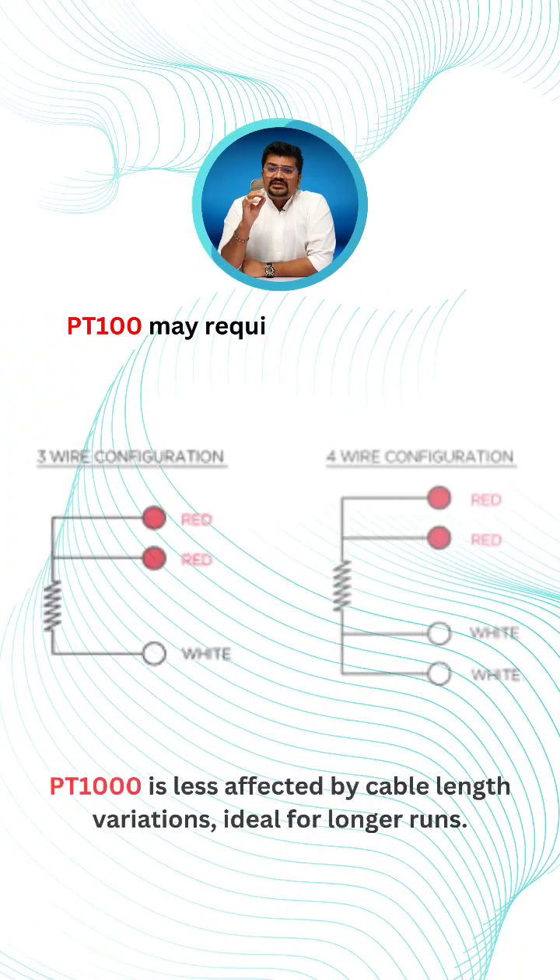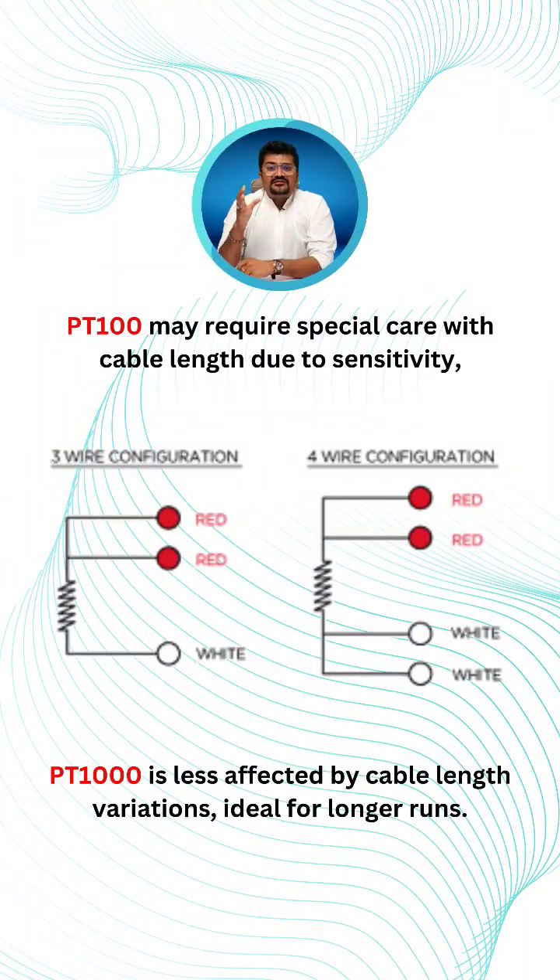PT100 may require special care with the cable line due to its sensitivity. Therefore, it may require special compensation techniques like 3-wire and 4-wire RTD, or shorter cable lines for 2-wire RTD, to maintain accuracy. PT1000 is less affected by cable line variation, making it ideal for use in longer runs.